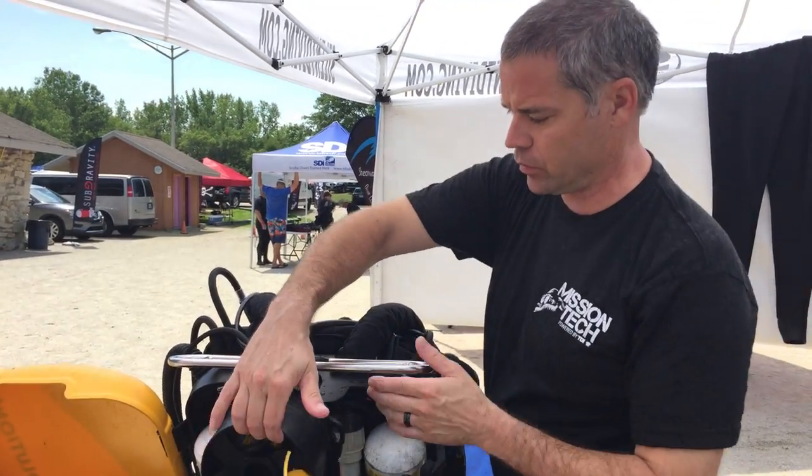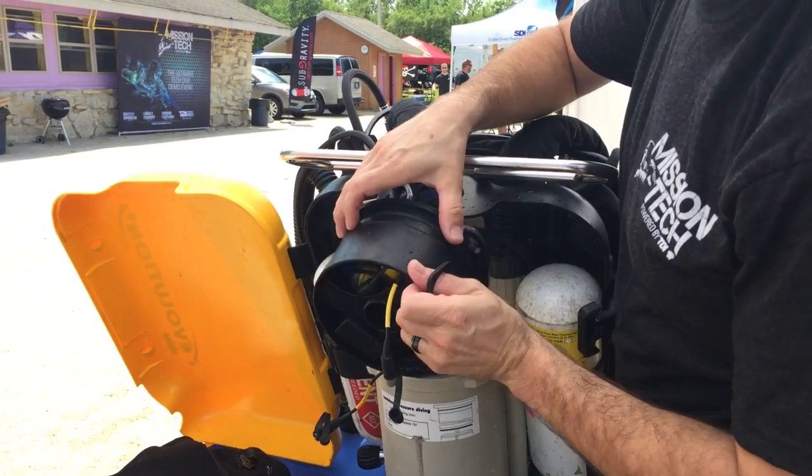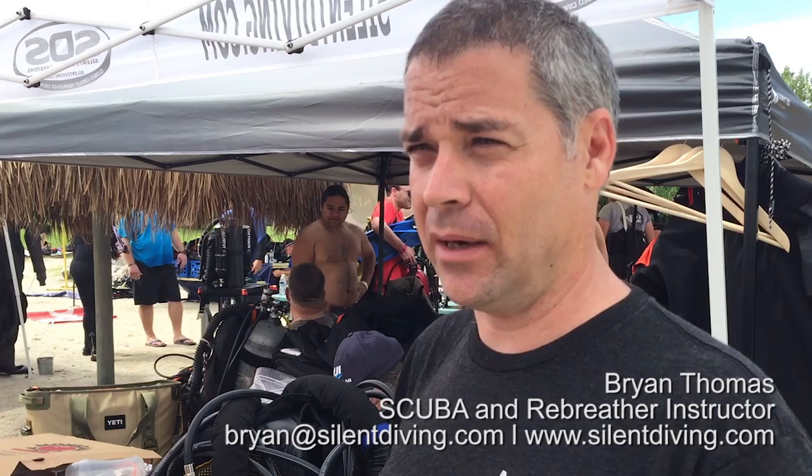What am I missing? That everybody should be diving a rebreather! And if they are diving a rebreather and need someone to help them pick the right one and instruct them, who should they call? I'll give you an honest answer — yes, I have a favorite, I work with AP, and I personally believe it's the best. But there are other units built differently for different purposes, and sometimes your needs may be better met by a different family of rebreathers. Brian at silentdiving.com — I'd love to have the opportunity to talk to more people about rebreathers.